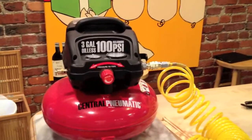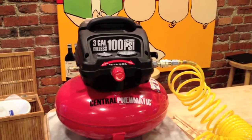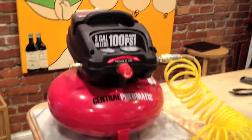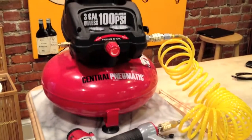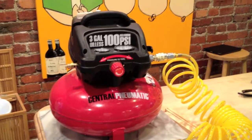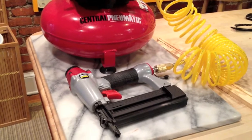So this is my new toy, which has made putting the frames together infinitely more simple. This is a compressor set up with a brad and staple nailer. This whole kit cost about $100 from Harbor Freight Tools and this stapler is a terrific device.